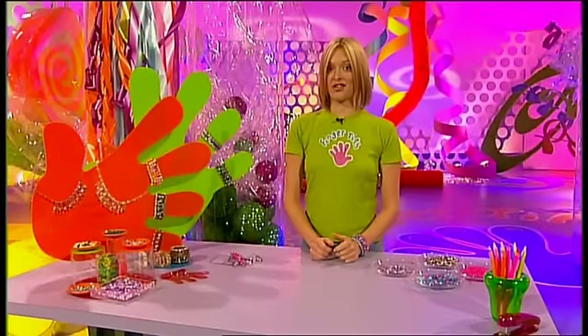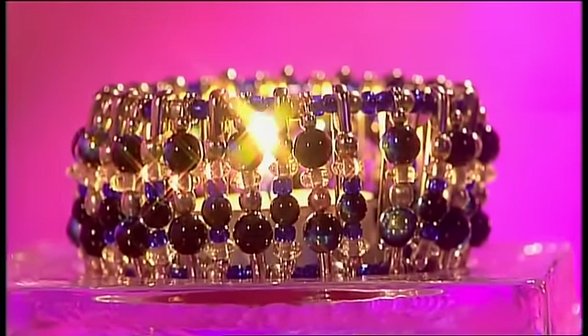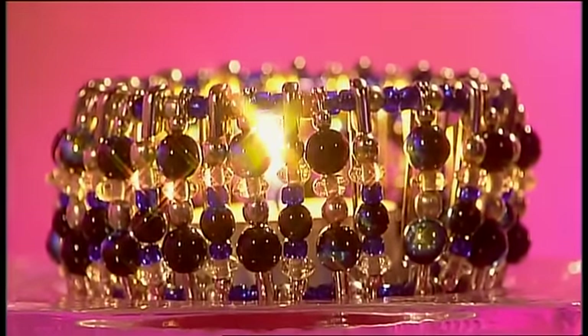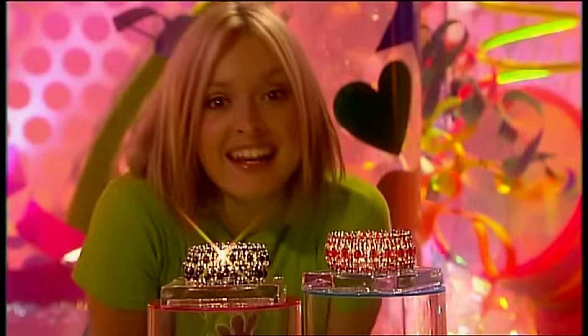Here's another idea - how about making a candle holder for a night light, this time using glass beads and wire instead of elastic. And instead of popping it on your wrist, put it onto a jam jar lid.